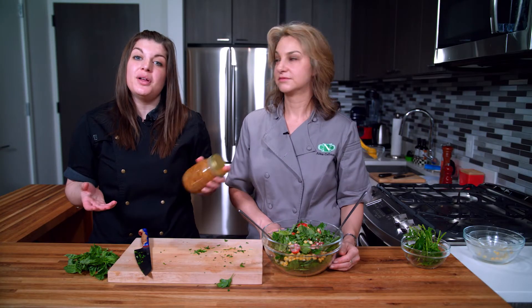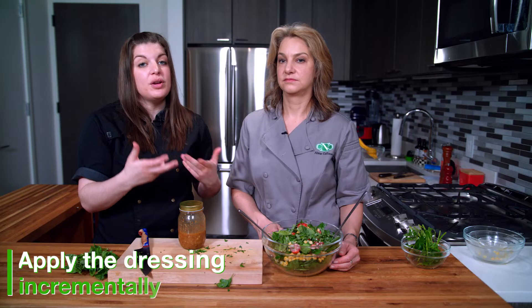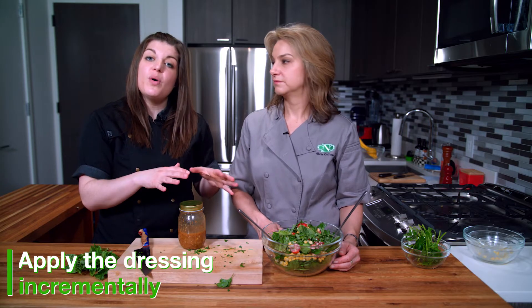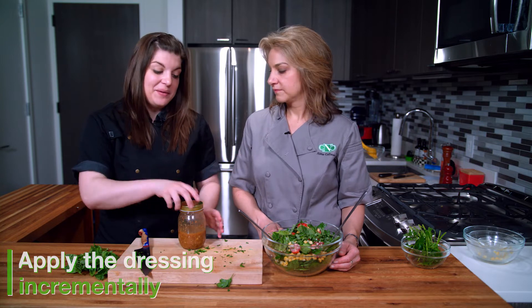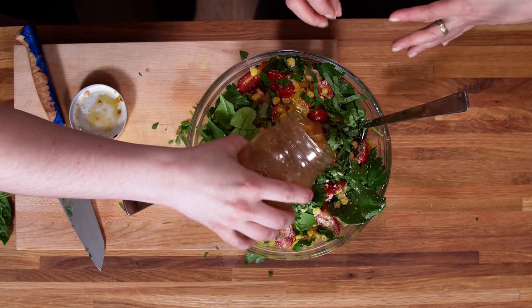We're going to add some of this gorgeous miso vinaigrette to it, dress it, and then it's ready to go. I always say a little dressing goes a long way — add a little bit, toss it together, taste it, and then you can adjust, because once you over-dress it you really can't take it away.